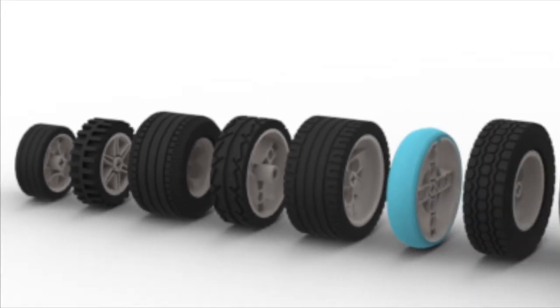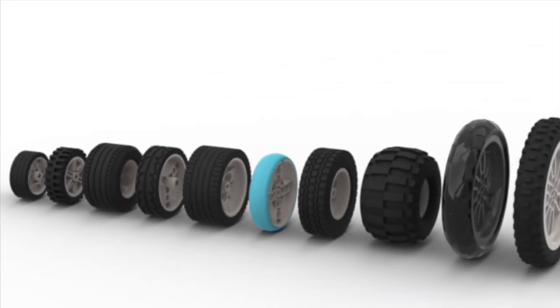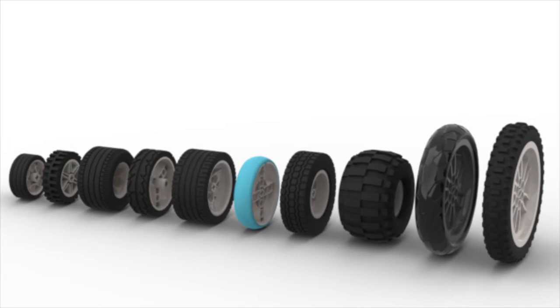Choosing a type of wheel is an important part of an FLL team's design process, and there are many wheels to choose from. Here are two main things to think about when picking out wheels for your robot.